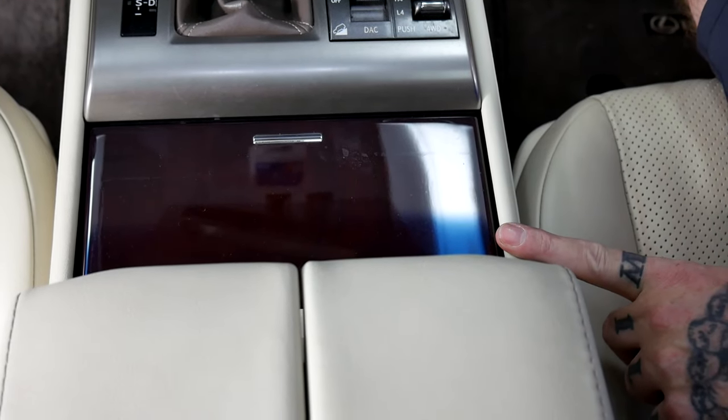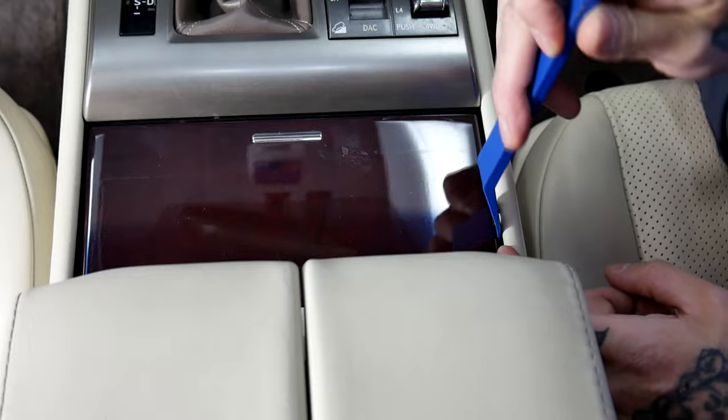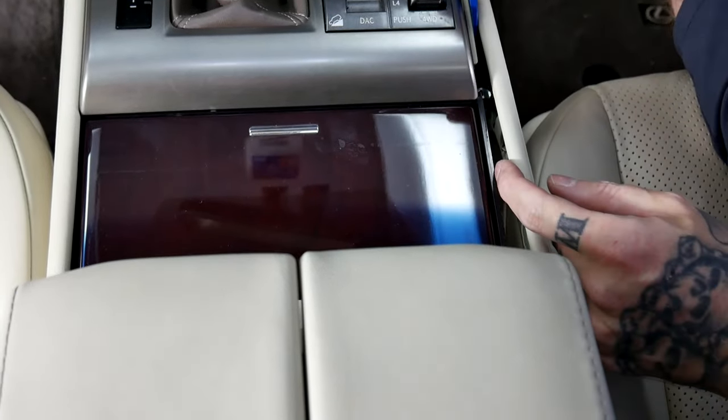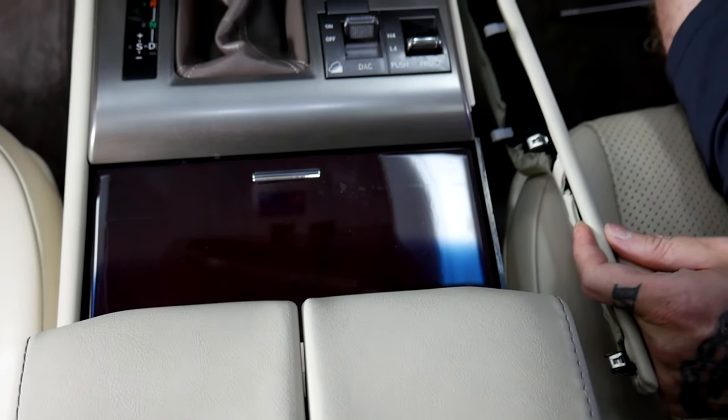First we're going to start by removing this panel here. Using the plastic pry tool, I'm just going to easily sneak this in between the panel. As you can see as it's being removed, it's just held on by clips.